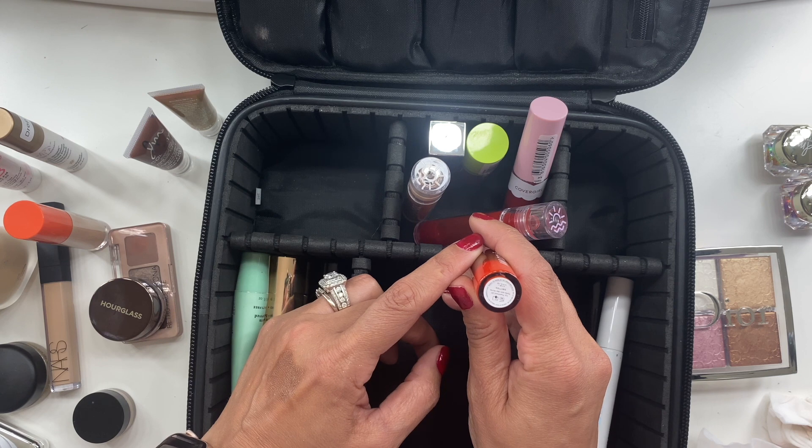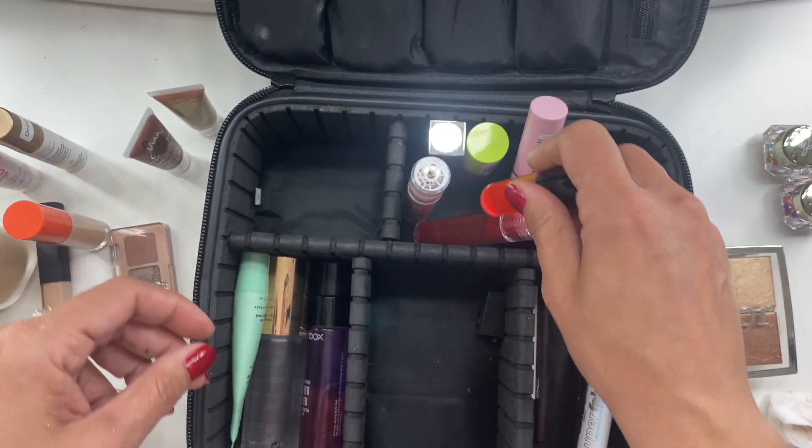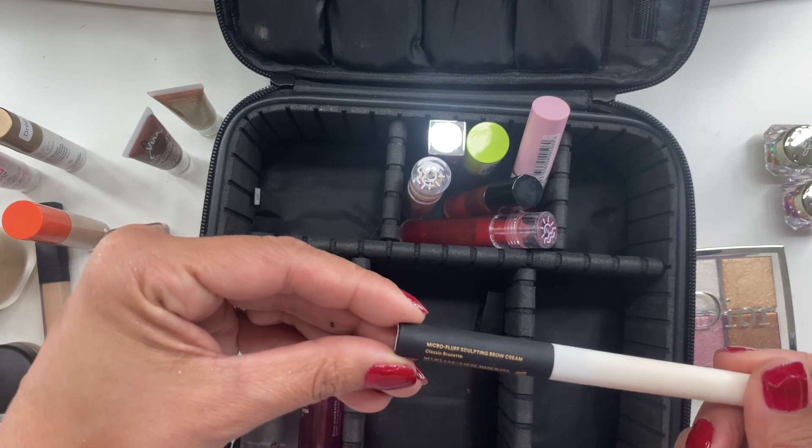I also took an Amy Cole lip oil in the shade Smitten — I'm not sure exactly how to pronounce the brand, but it was really nice.